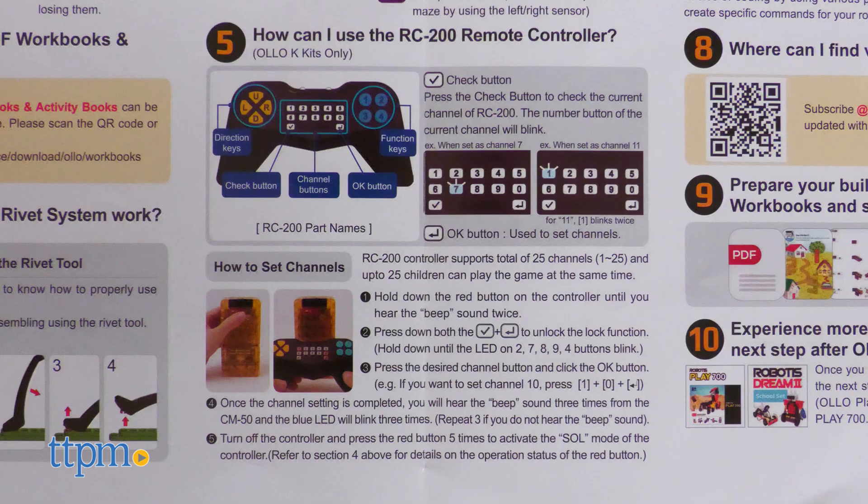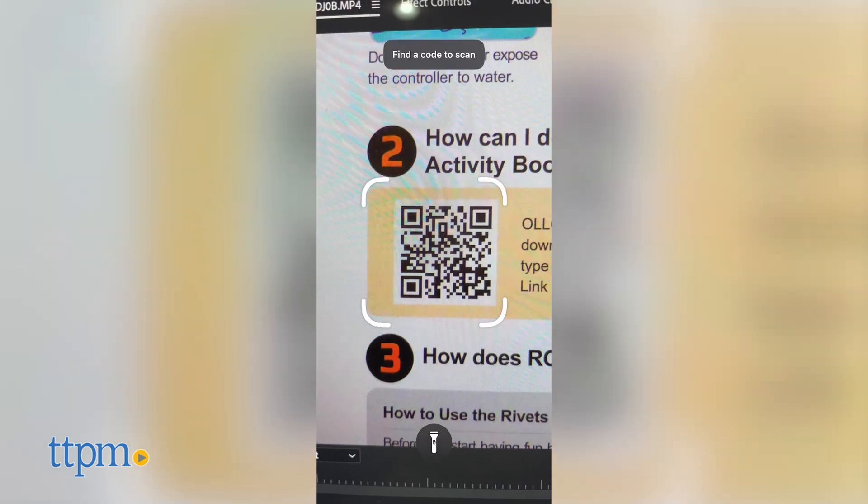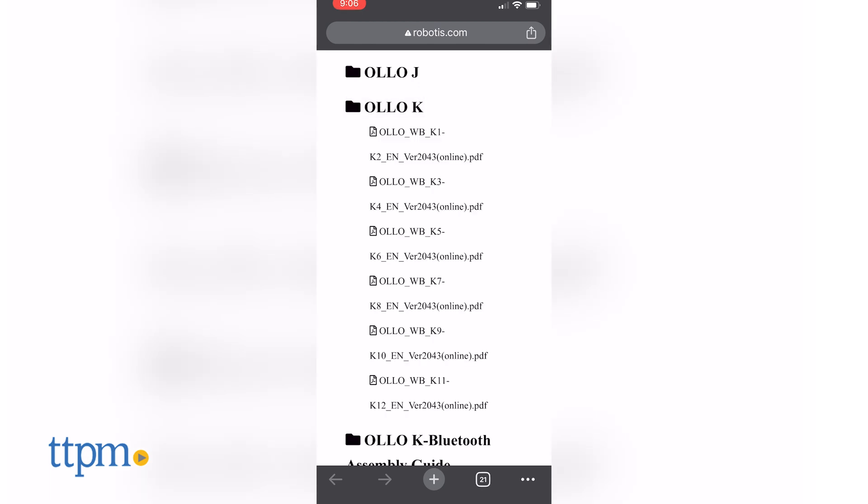I unfortunately couldn't get the controller to work, maybe because my build was incompatible, but the informational instructions are so disparate it was hard to keep track between the printout, the PDFs, and the activity pages breaking up the building steps. It's not that efficiently organized, in my opinion.